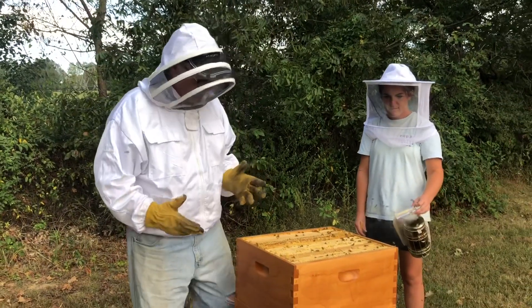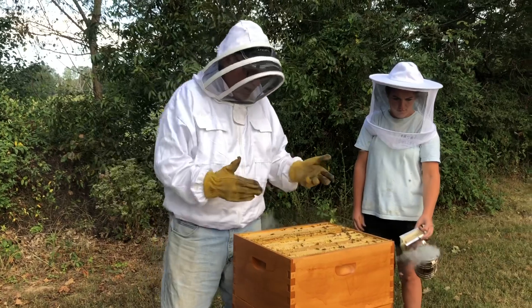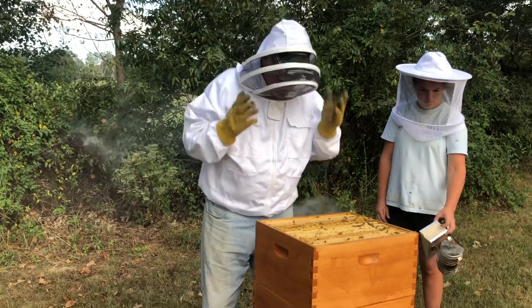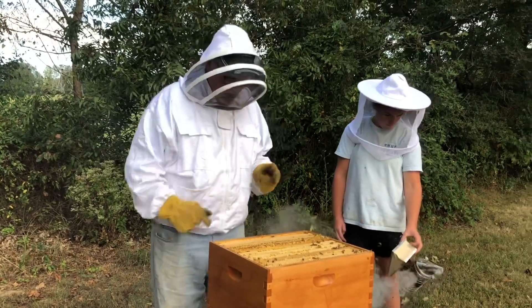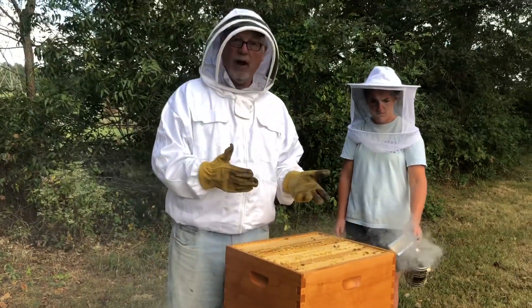We're inside the hive at this point and we've got a lot more than one frame full. I'm going to look for one frame full of just capped honey, harvest that one, get the bees off of it, and then put that in the box. So the goal right now is to find a frame of capped honey.